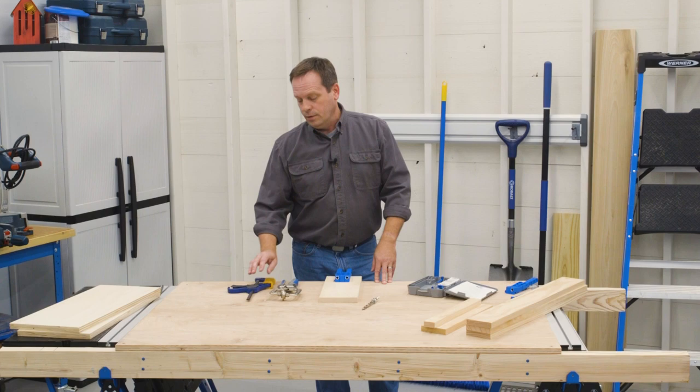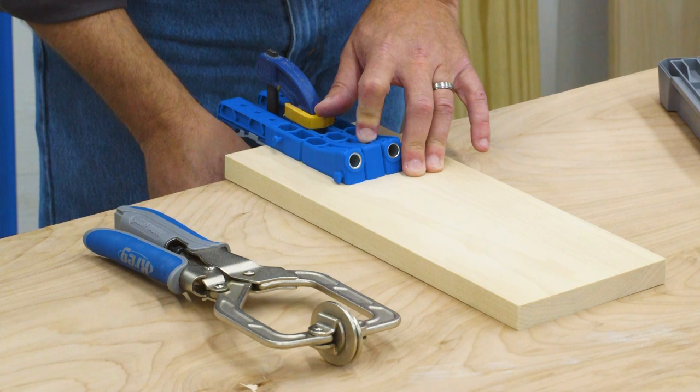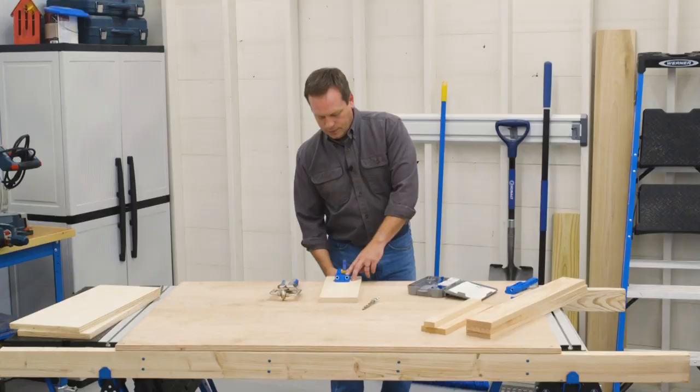You'll still want to clamp the jig in place. To do that, you can use Kreg clamps or many other kinds. And thanks to the non-slip surface, it doesn't take much clamping pressure to hold the jig securely in place.